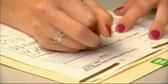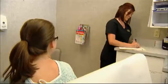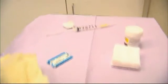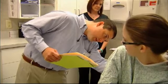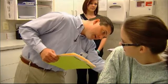Meet Jamie. She noticed one of the moles on her back had suddenly turned two different colors. Jamie knows her ABCDEs and decided to head to the doctor. The doctor noted: it does have some strange color in it — some darker and lighter areas — so we'll do a biopsy on that and see what shows up. Detecting them early can spare you of any major surgeries or death.